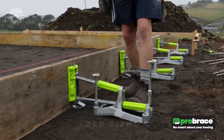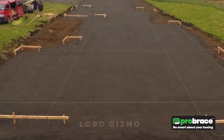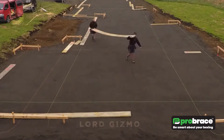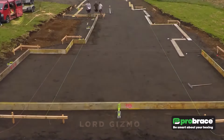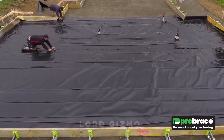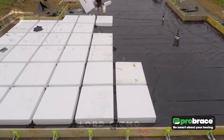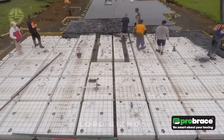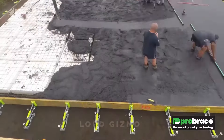Planning to pour a new foundation but have no idea how to keep those wooden forms from warping? You're not alone. Let's take a look at ProBrace, the solution to keep everything in place. The ProBrace system is designed to provide essential support for your wooden forms, preventing them from warping under the pressure of concrete. Whether you're working on a foundation, walls or slabs, this brace system keeps your forms straight and secure.